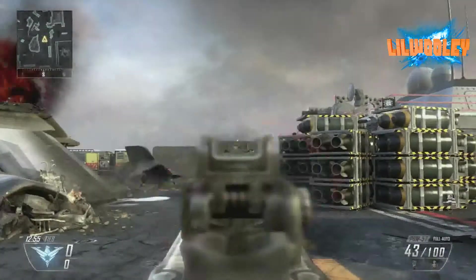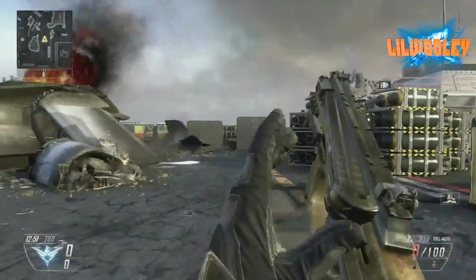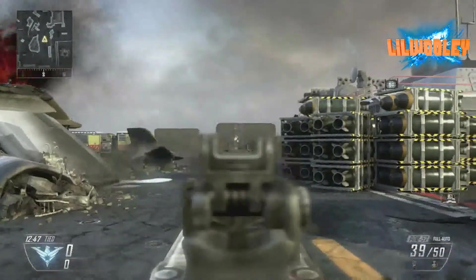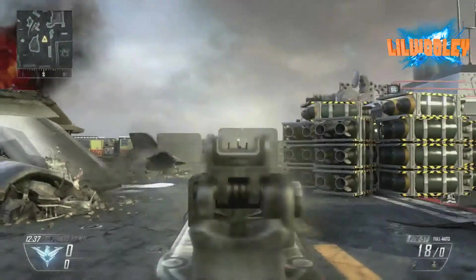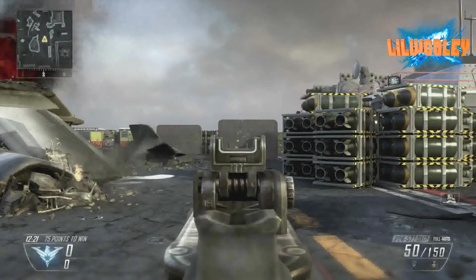Now, here we have the PDW. As you can see, the bullets are flying everywhere — well, not everywhere, but they're pretty much going straight up. And if you're aiming at the guy's chest, you're probably going to miss a few of them.